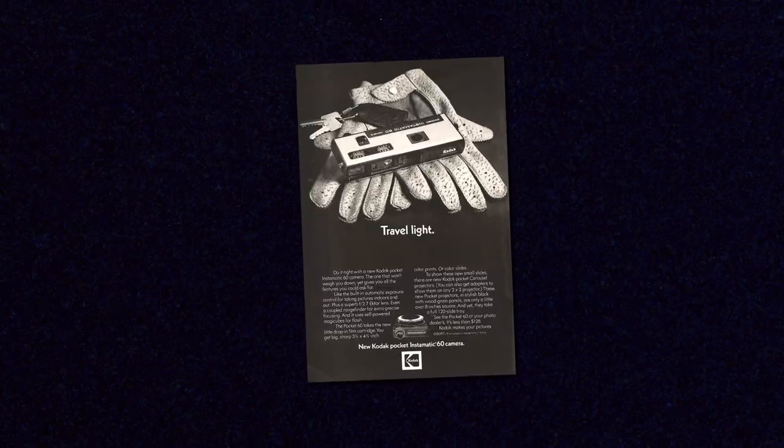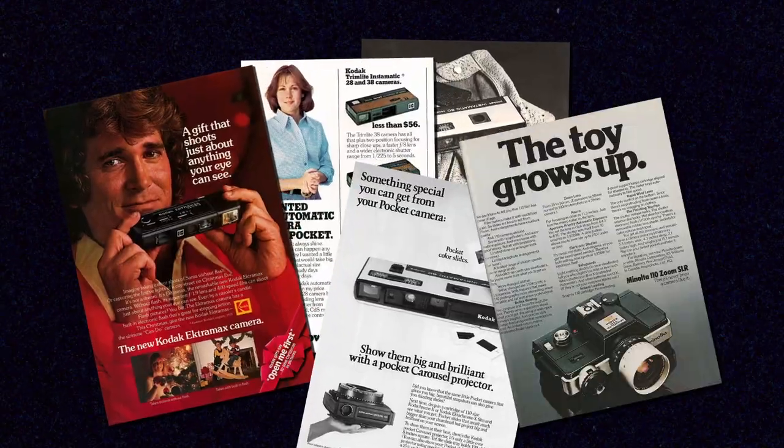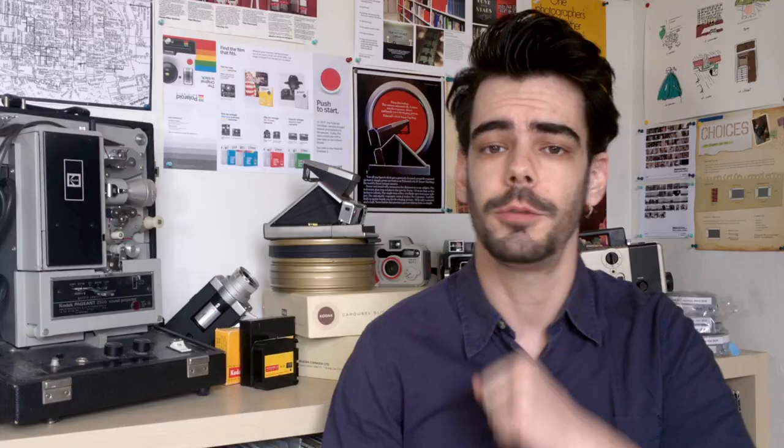110 film did have some popularity based on how easy it was to use and how small the cameras were in comparison to larger 35mm SLRs, but of course the quality paled in comparison to that of 35mm and especially medium format 120. The film and the cameras were actually widely distributed by Kodak and Fuji for decades, until about the mid-2000s when they both dropped the format because there were just not enough people still shooting it.